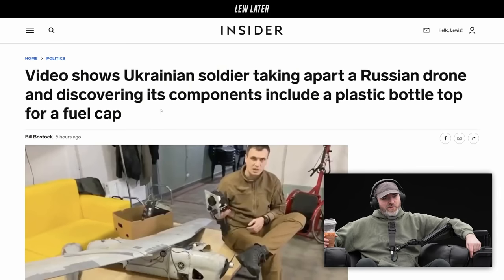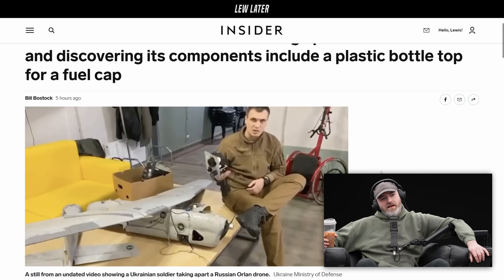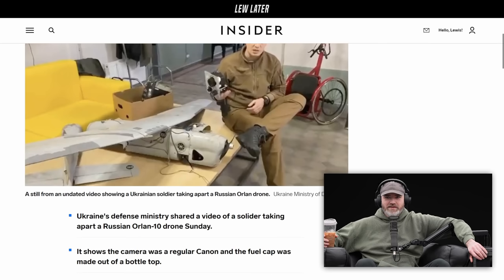A video shows a Ukrainian soldier taking apart a Russian drone and discovering its components include a plastic bottle cap top for a fuel cap. This is a Russian drone? I guess it's a makeshift — they needed to rig something up and they were using whatever they had access to.